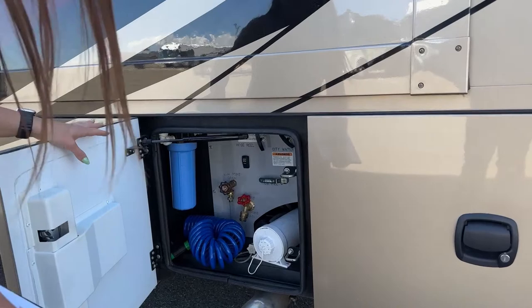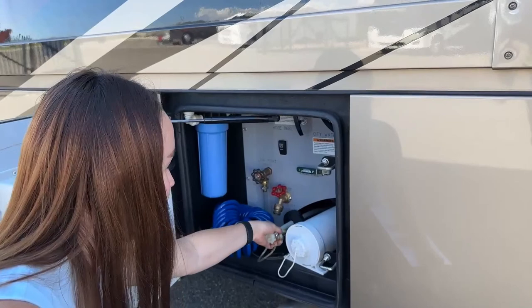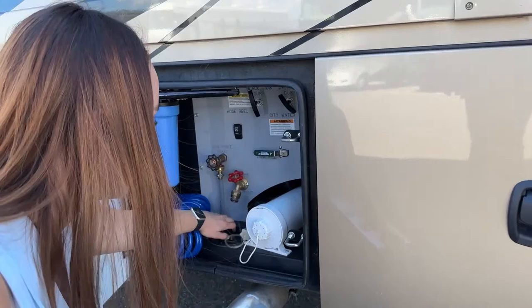Onto our water bay — this is where you keep your slinky nice and clean so it's not rolling around in there. You have the same manual extend, power retract on your hose, your low point drains, a nice filter, your dumps, and your black wash. You can also slinky out your hose here and keep your bay doors locked if you'd like.